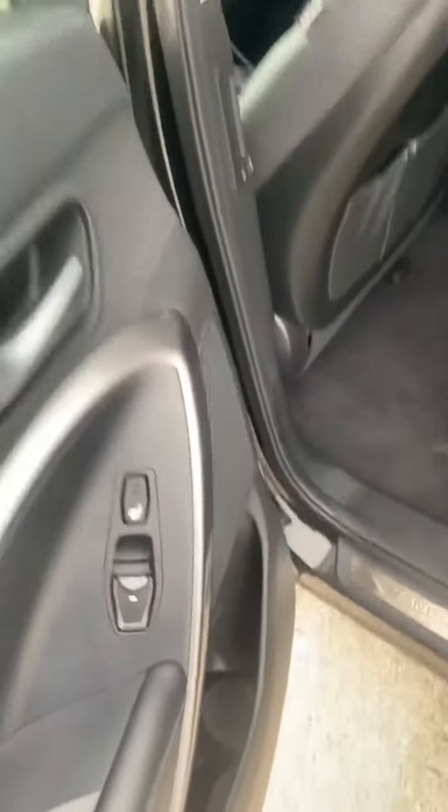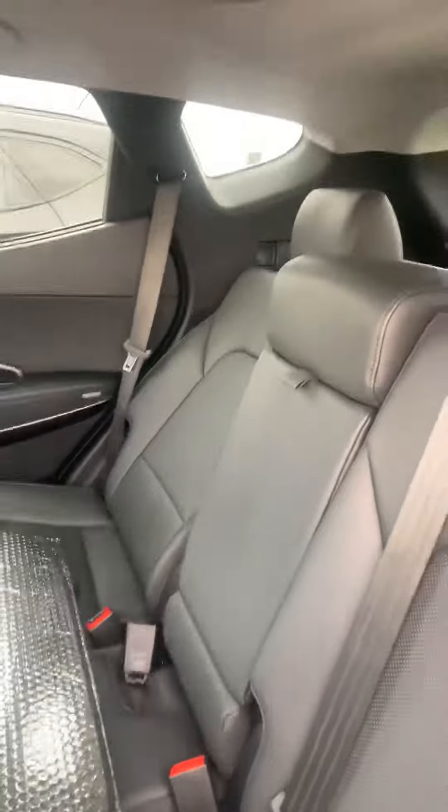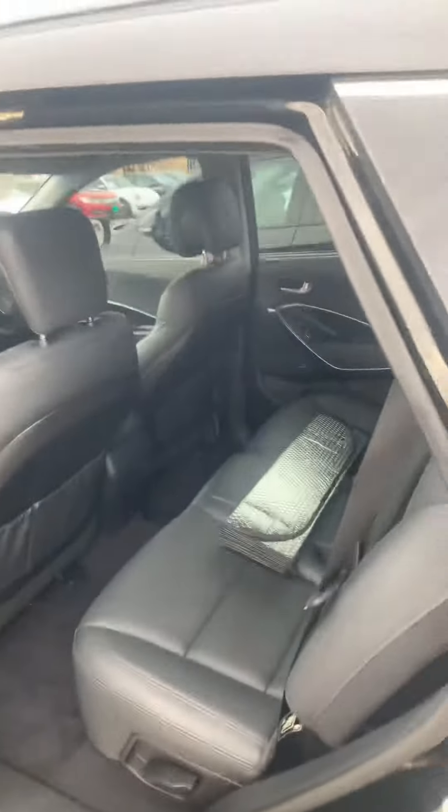The back seats are gonna be heated as well, so everybody gets to ride in this in comfort. The seats do tilt as well. They also do fold 60-40 split and they will fold all the way down for the extra room.